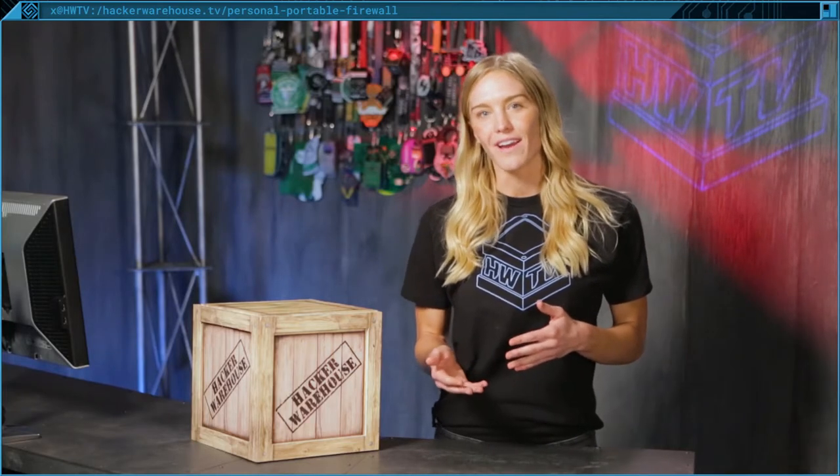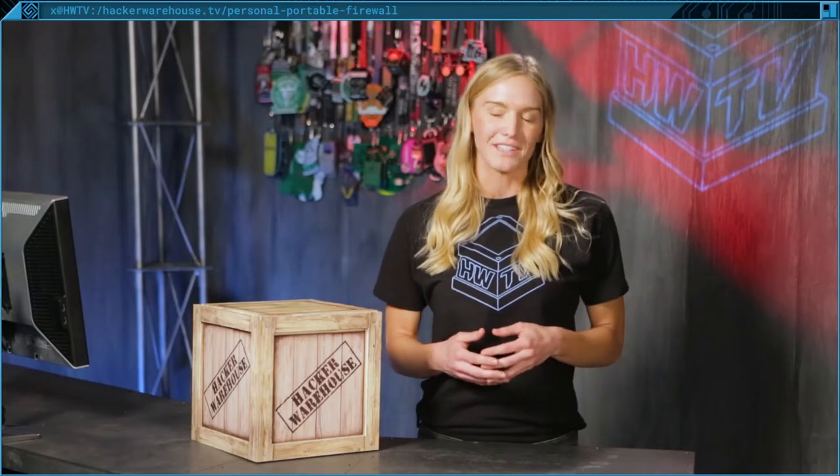You know the story. You're at an InfoSec convention in some crummy hotel, and you forgot a key file for your presentation. And now you have to use the hotel Wi-Fi, but you don't want your packets all out in the open for everyone to see. Well, today in Toolkit, we're going to be taking a look at how you can protect your devices from the dangers of the internet.